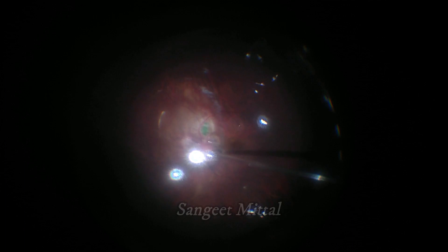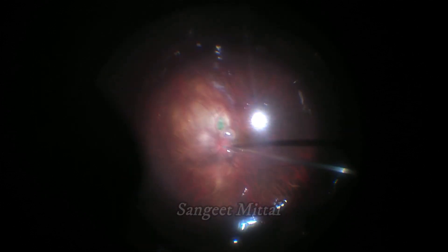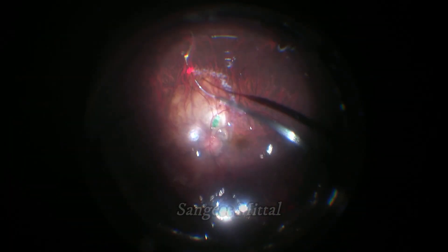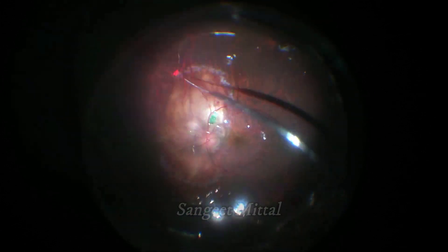Fluid-air exchange was done at low air pressure, taking care that the flap is not dislodged. One to two rows of prophylactic laser were applied around the staphyloma. Barrage laser was also done around the peripheral retinal breaks and 360-degree peripheral retina.